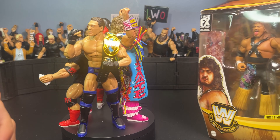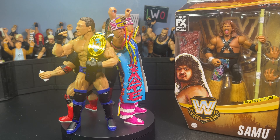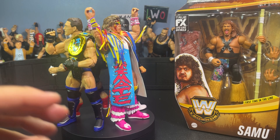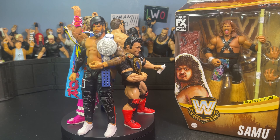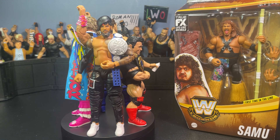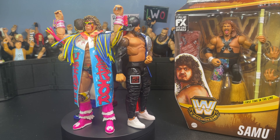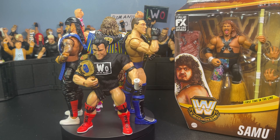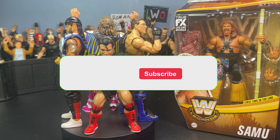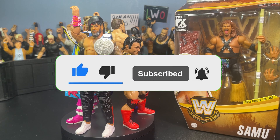It's a cartoony head sculpt — kind of a gimmick figure, but pretty nice. He comes with this dripping spray-painted knee pad in red, red boots with black laces and white outsoles. He also comes with this beautiful WCW World Tag Team Championship — my first one of these. Look at the sculpting: hints of blue, red, and black, 'World Wrestling Champions,' WCW Tag Team — absolutely beautiful championship.